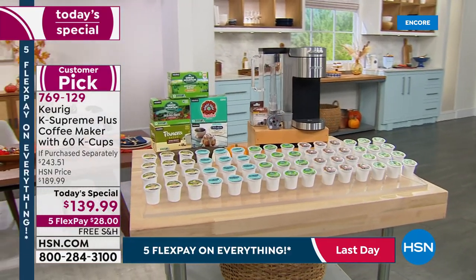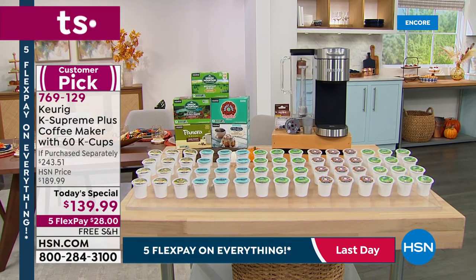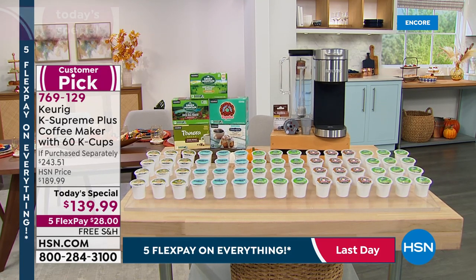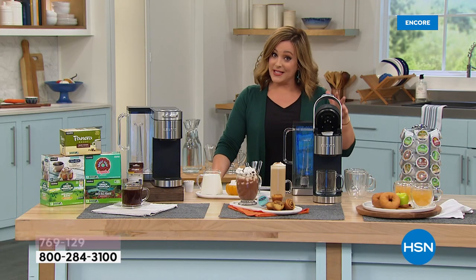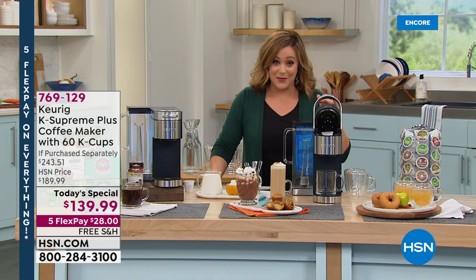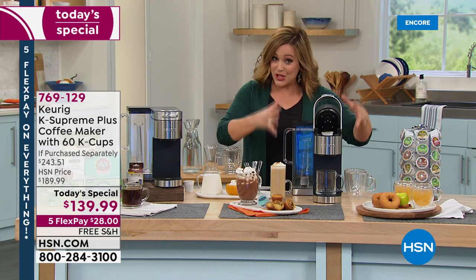It's basically $53 worth of bonuses — a $243 retail value if you tried to put this together yourself. Today for one day only, we've got the lowest price in America and the lowest price we've done at HSN. This became a customer pick and now we've got the lowest price ever: just $139.99.